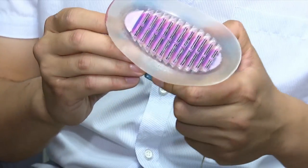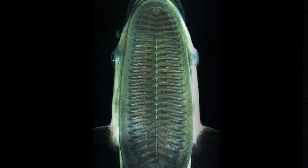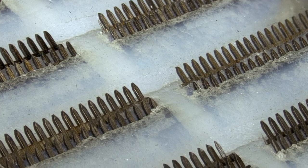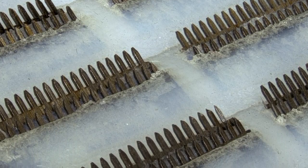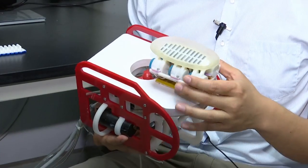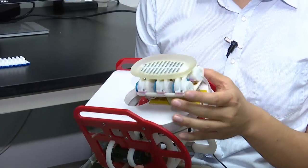Researchers took up the challenge and designed a biomimetic remora disc. Like the fish's specialized sucker, it can make a seal and has rows of flaps dotted with tiny spikes that allow it to raise and lower the area under the seal. To see how well this sucker worked, the researchers attached it to a remote control submarine and tested out its capabilities.